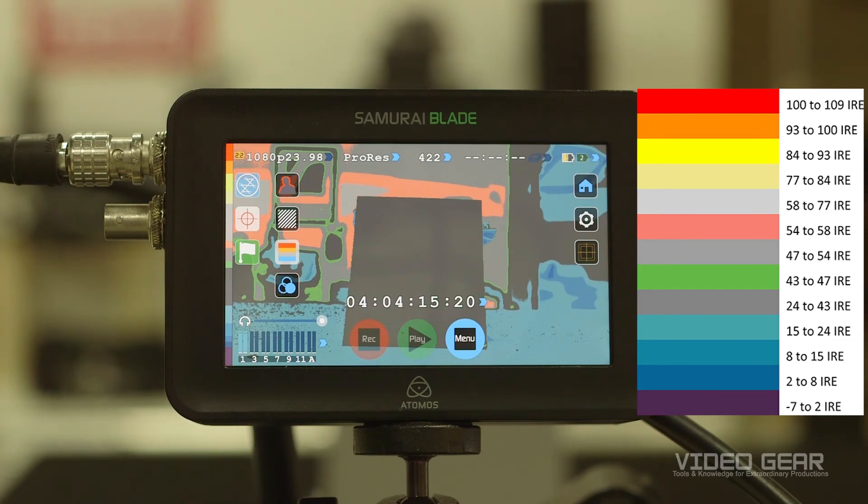This process is the same for other Log Gammas, but you'll need to expose to a different color based on the specific camera's recommended IRE levels.